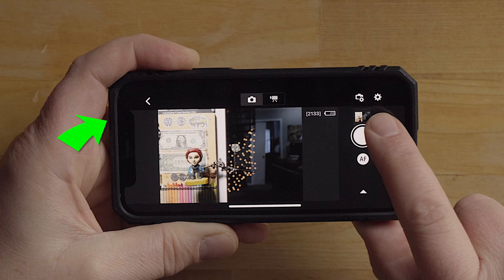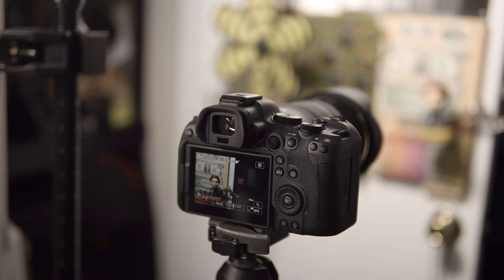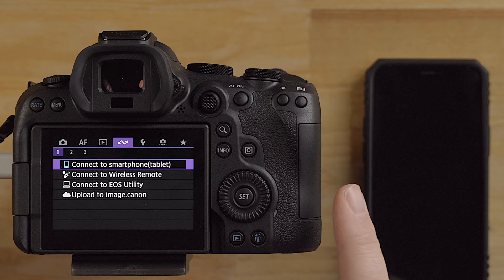The AF button here - focus. It's incredible. Video mode, it's automatically focusing on the eye. Hit record, now I'm recording video, focus on the background.